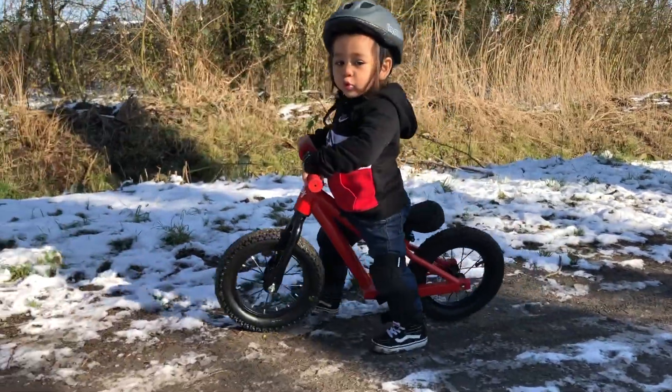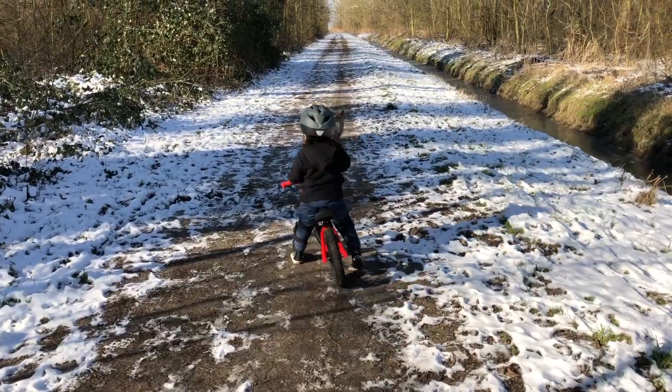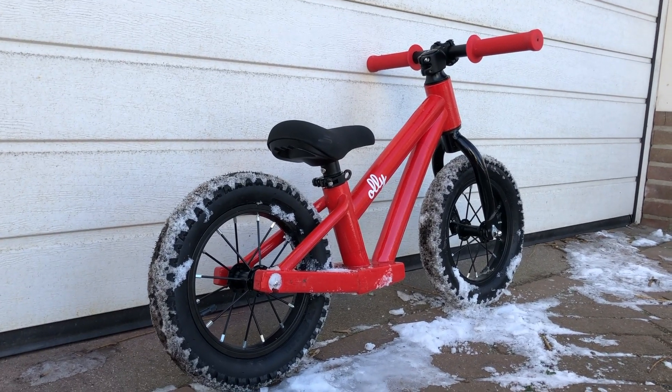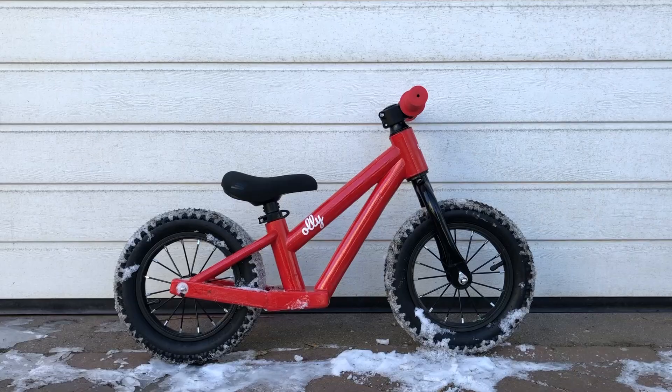He was really happy to see his bike. It's still a little bit big because he's not even two years old, but I'm sure we will have a lot of fun with it. Thank you all for watching — if you enjoyed this video please give me a like, and if you want to see more projects consider subscribing to my channel. Cheers!